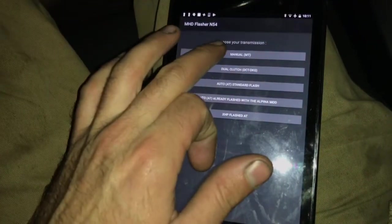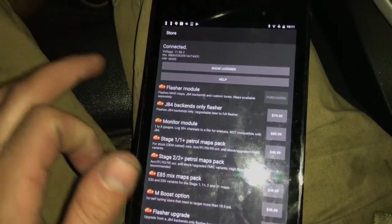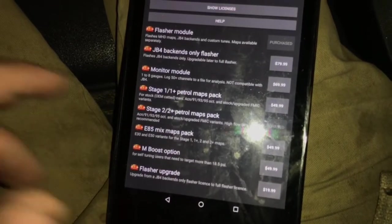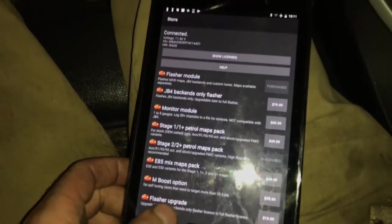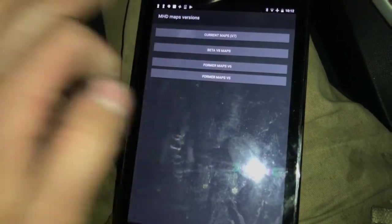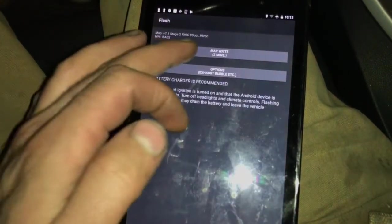Let's go over here and plug it back in. It's asking me to buy the license. Here you can buy the Stage 2 / 2+ petrol maps. I already own this one. You click on it and enter your credit card information. Once you have it, here's an example after it's purchased — this is the tune that I own. You click Map Right and it says it would take two minutes.